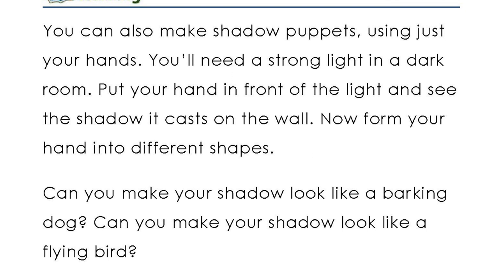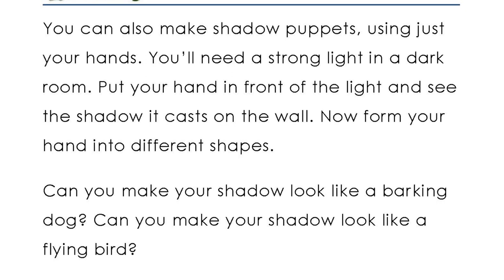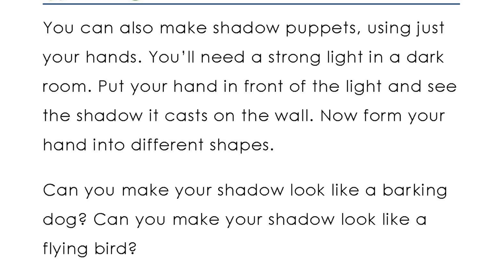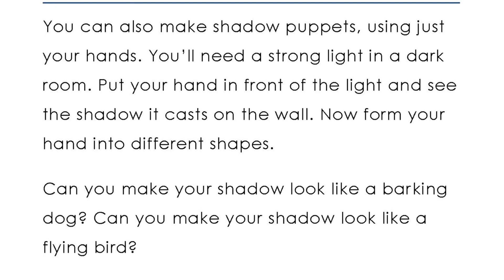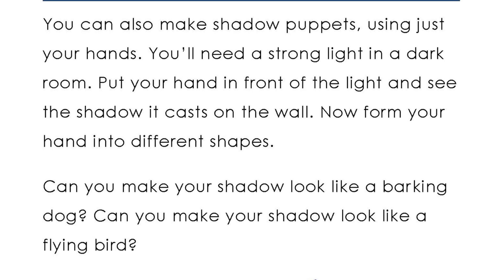You can also make shadow puppets using just your hands. You'll need a strong light in a dark room. Put your hand in front of the light and see the shadow it casts on the wall.